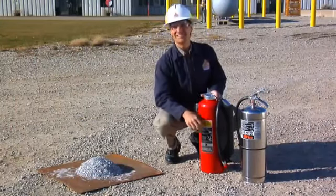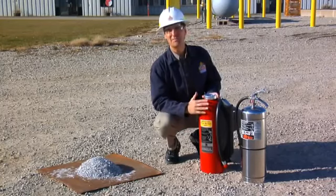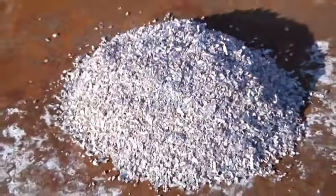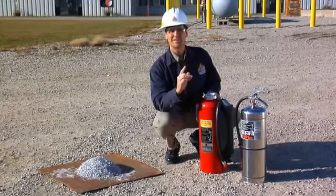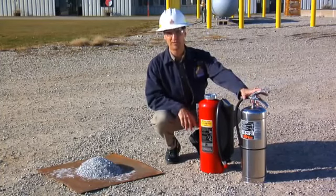Here we are at the Ansul Fire Technology Center, where our professional firefighter will demonstrate how to use this Ansul Metal-X Dry Powder Extinguisher on a Class D fire. Now once we get the fire going, notice that we're going to demonstrate two extinguishers. The first extinguisher is going to be a water extinguisher.